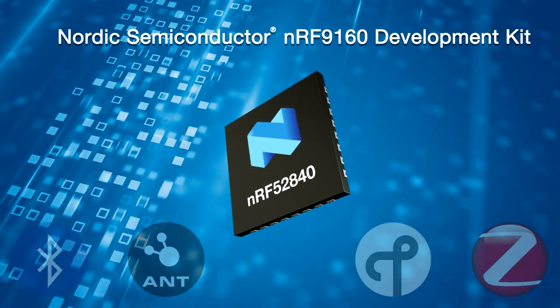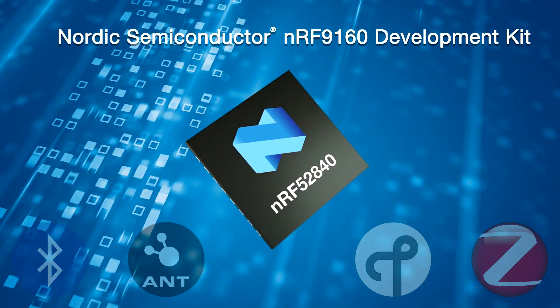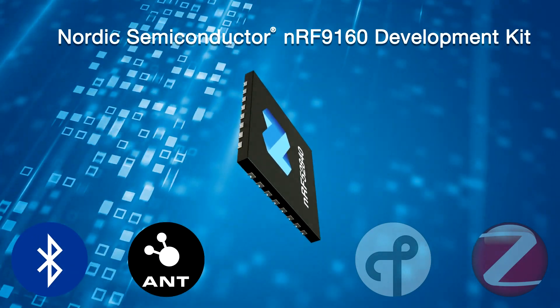The board features an NRF-52840 system which supports Bluetooth Low Energy, ANT, Thread, and ZigBee. Programming and debugging are enabled through the SEGGER J-Link OB, which supports external targets.